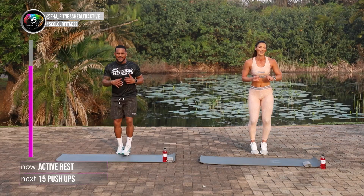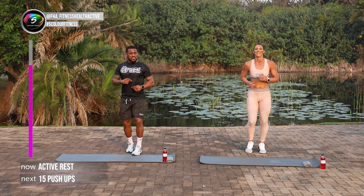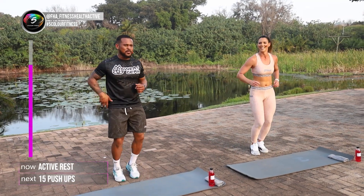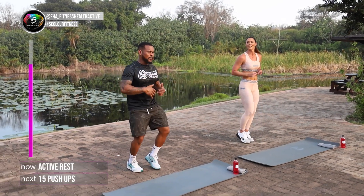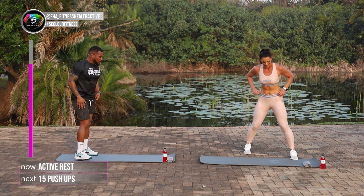Beautiful guys. Well done at home. Great job keeping up so far. We're proud of you and you should be proud of yourself too. Our next one is our push-ups again. Just remember to stay on the floor after we do push-ups unless you want to get some active rest. Let's get down for those push-ups.